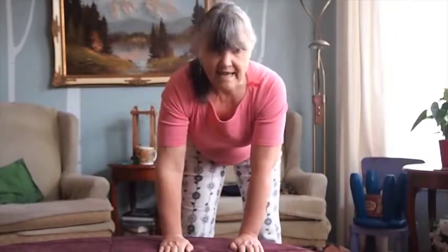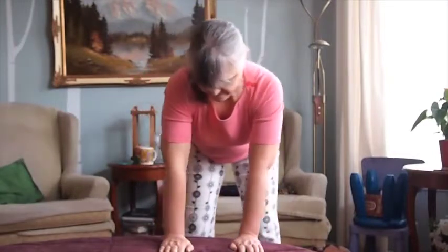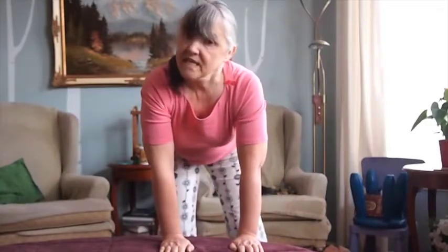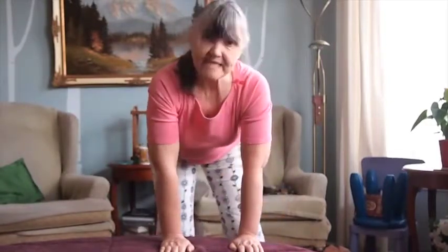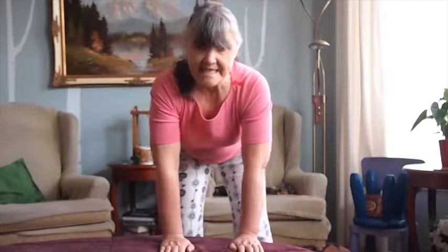Now go one way and then go the other way. It's hard to keep your inner elbows facing each other but it really is important because again it places the bone structure and the muscles in the place that they should have been, and it will strengthen your whole arm.